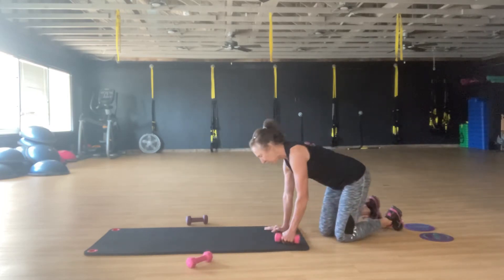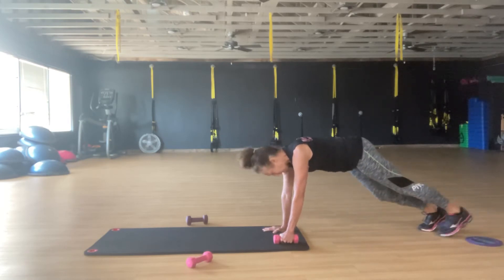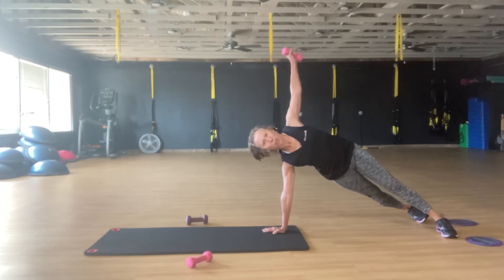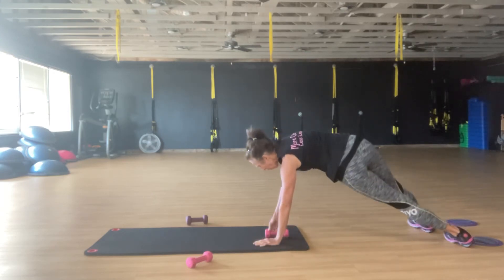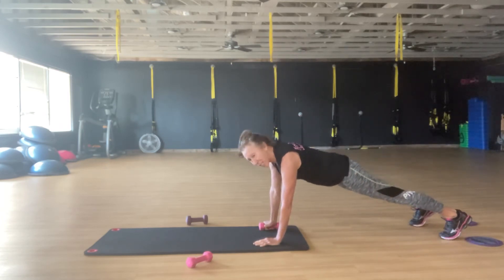The last one is going to be with weight. Come down to the side here — belly and butt in, find your plank again. Roll to your hips, drive straight up, come back down, reset. Roll, lift, come back down, and reset.